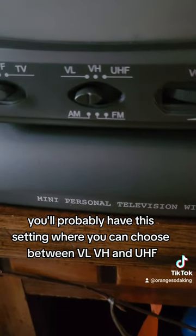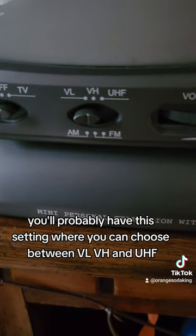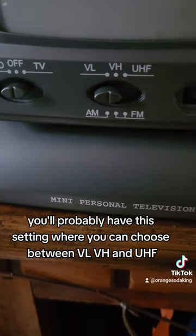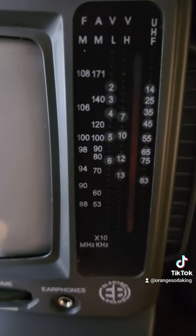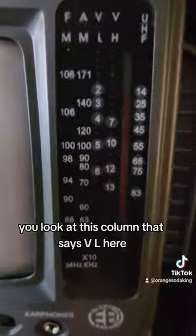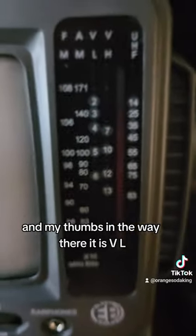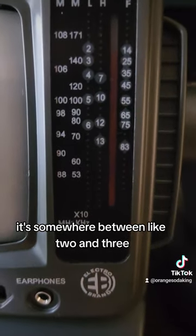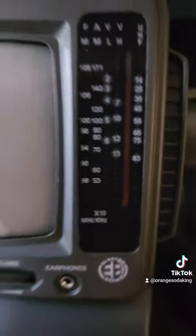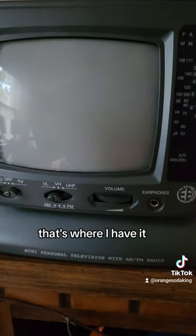I'll show you what settings I used on this TV. You'll probably have a setting where you can choose between VL, VH, and UHF — I have it on VL. And then you go to the Tuning. You'll look at this column that says VL here. I scroll down — it's somewhere between like 2 and 3. That's where I have it.